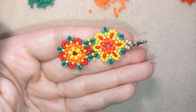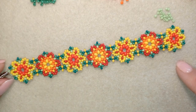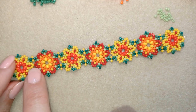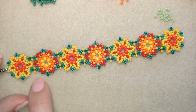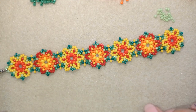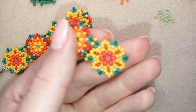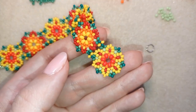I continue the process of adding more and more elements — making an element, not cutting my thread, attaching it to the previous element, then making a knot and cutting my thread. Here I have seven elements and I attached the seventh one. I went through all my beads and now I'm at the edge where I'm going to show you how to attach your jump ring.